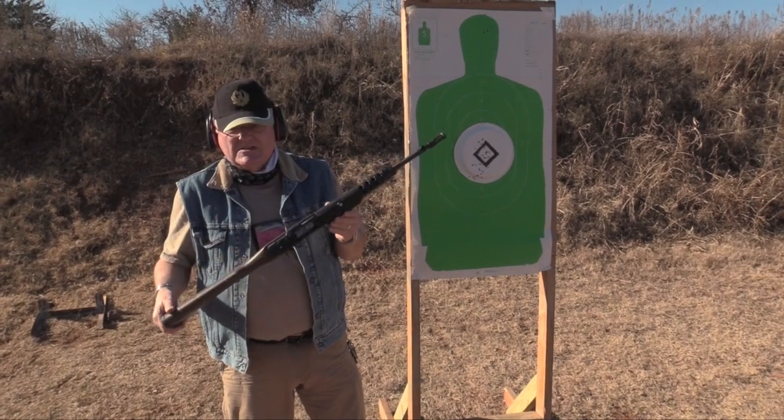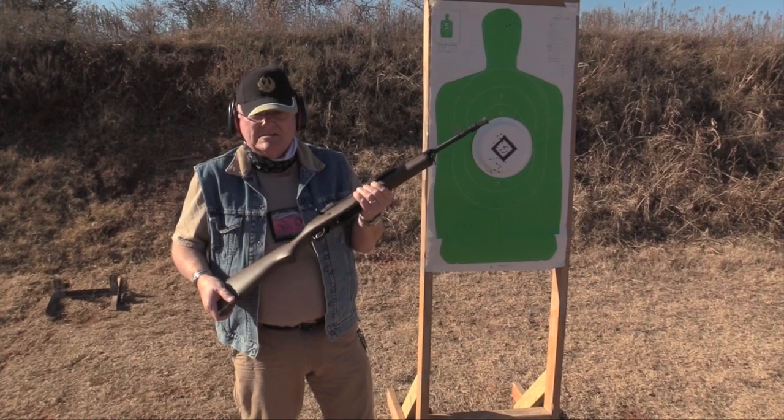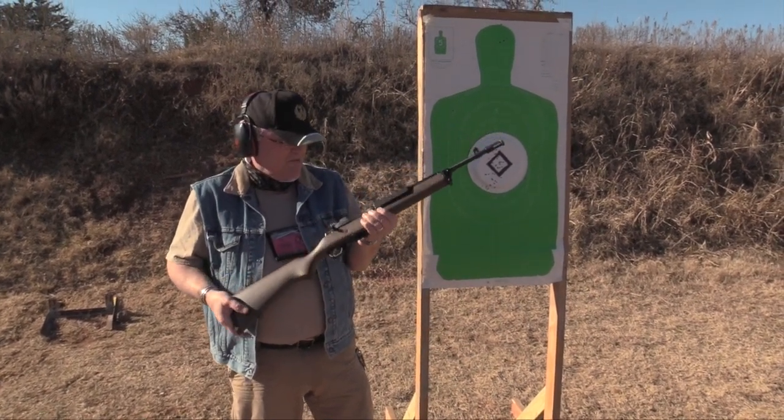The suggested retail is $1,069. Right now you'd be lucky to find one for $1,069, so I'd buy it. It's really a fantastic weapon.